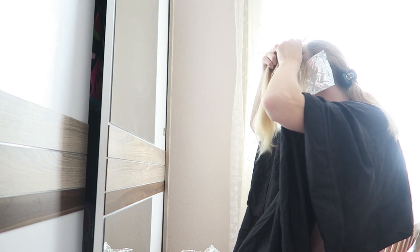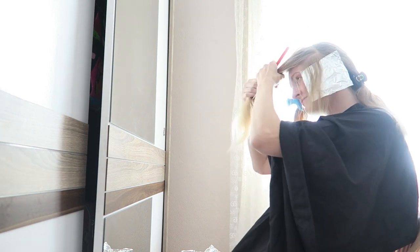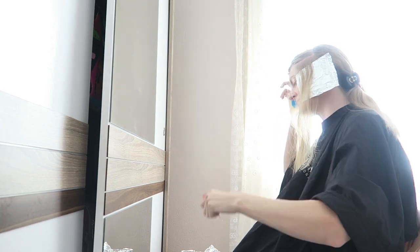I'm also leaving a little bit of hair in between the foils so they're not too close together, for a more natural look.